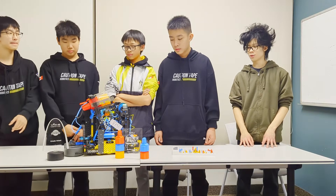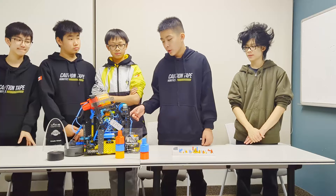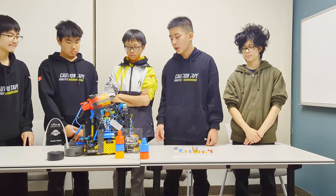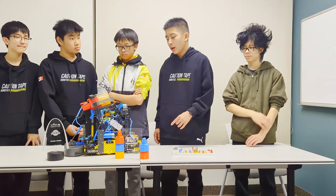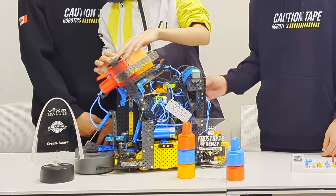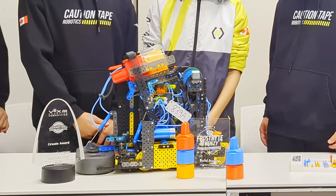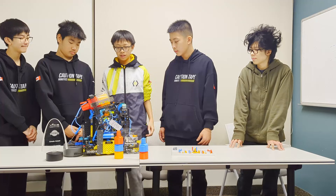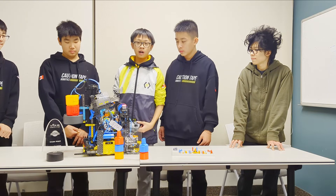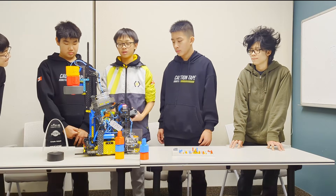Now let's talk about how you use code and sensors to optimize your robot. We use a specific automation function we added when we noticed that during the 35 to 45 second period, the driver had too many things to focus on and was making mistakes. We added this automation to help with three things: first it grabs the beam, then it dumps the backpack pins onto the beam, then it raises the beam to the standoff goal. When we click this one button, all the code runs automatically so we can focus on other important tasks.